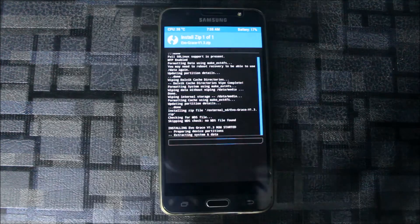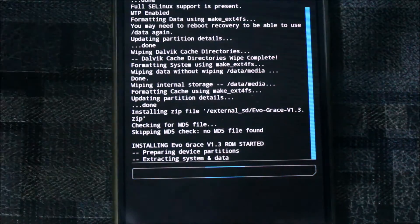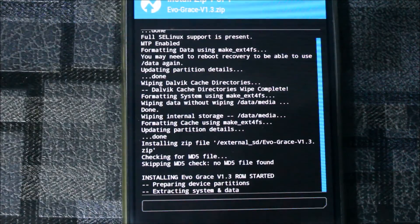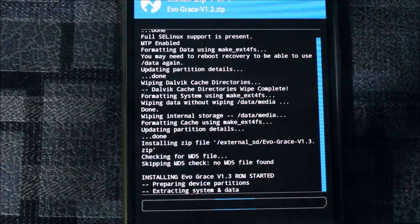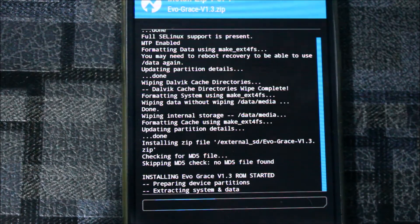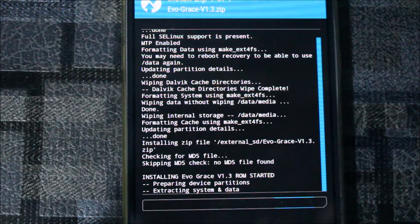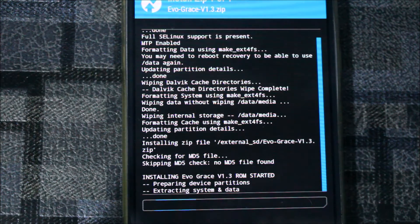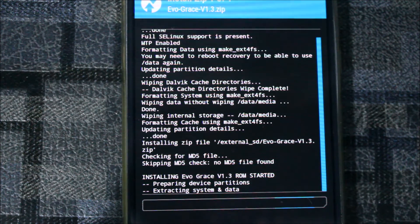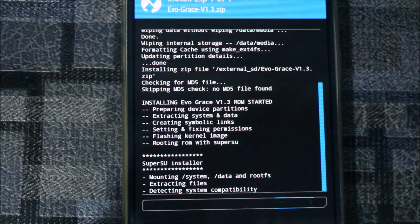This will take some time as you can see here — it is installing. This might take about five to six minutes and you can read all the logs here. It will start the system data and after the boot image back-patcher it will finally boot directly if you have selected the reboot after complete option.